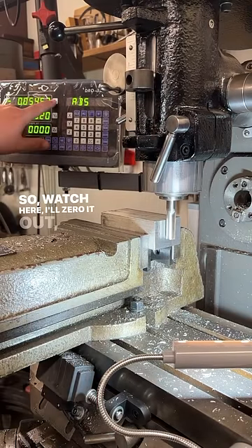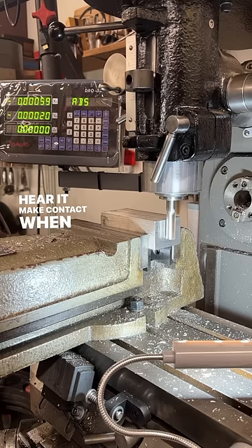So watch here — I'll zero it out, ease up on it, and you'll hear it make contact when you're right around the thou.